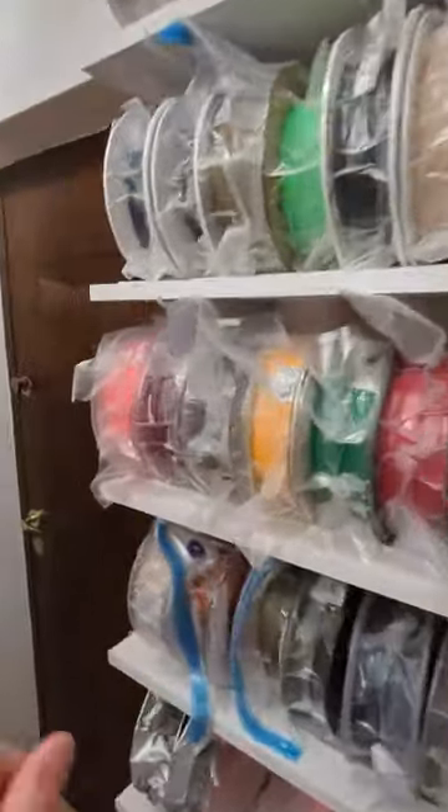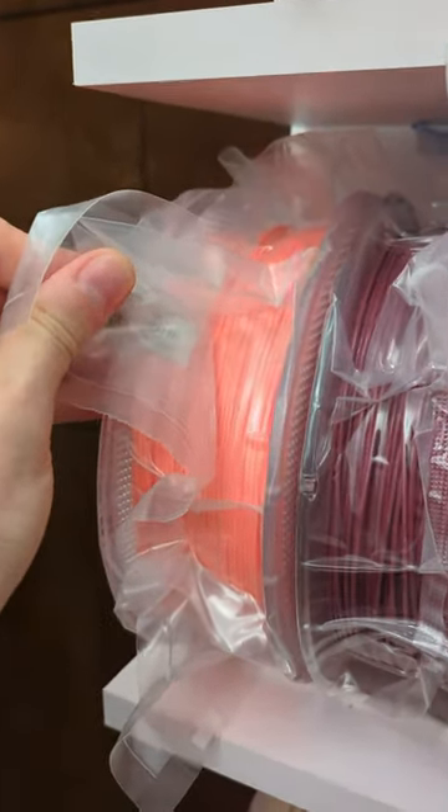3D printer filament bags. It's been about a month since I first used the iBoss bags and I wanted to check to see if they're still holding.